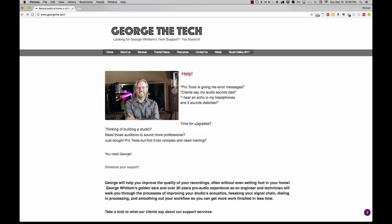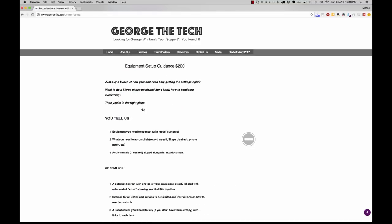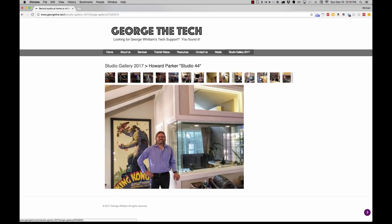If you want to get into the world of voiceover and listen and get indoctrinated into the world of voiceover, VoiceOver Body Shop — I think they do it every week — is just a great resource. Dan is a voice actor and George is the tech. His website is georgethe.tech. He's an audio engineer. He went to school for this stuff. And hopefully this problem is easy — he's going to say just get this thing, change this, do that.